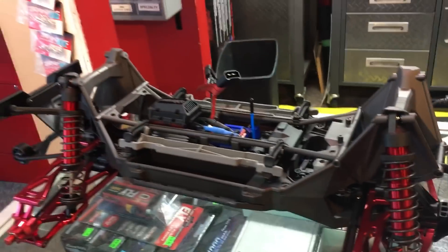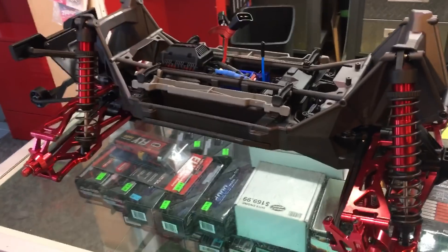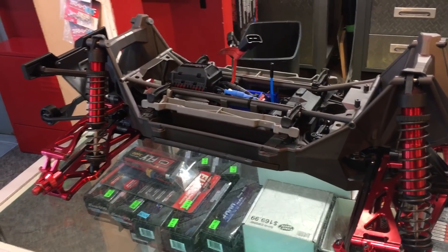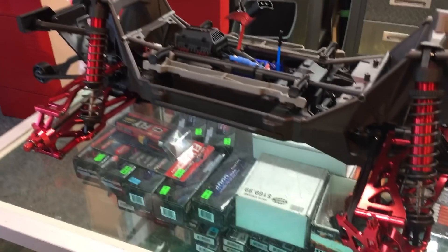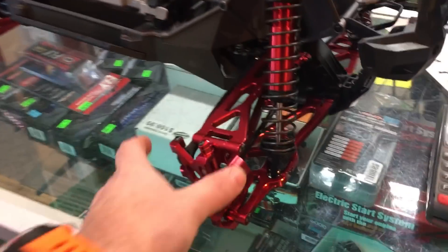I just feel there are some better values out there, like the Losi DB5 XLE — I think that's what it is — there's a buggy, fifth scale XL, so many options. You've got to be in the military to understand all these codes and whatever. But I'm gonna show you the X-Maxx now. I really like the 8s version. I feel they should have maybe done this from the beginning.